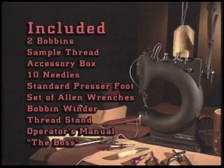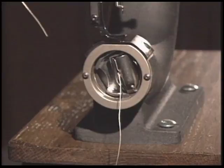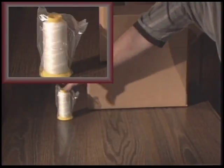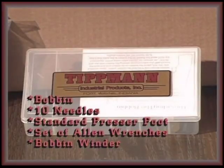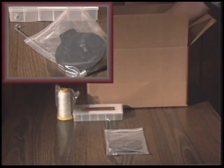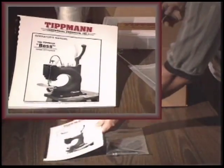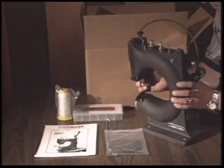Let's look at everything that comes with the Boss. Included are two bobbins — one in the shuttle in the front of the machine used while testing and adjusting in the factory, and the other in your accessory box. Next is a sample spool of thread, an accessory box that includes an assortment of 10 needles, a standard presser foot, a set of Allen wrenches, and a bobbin winder. Next is a package with the parts to assemble the thread stand, the Boss Operator's Manual, and finally the Tipman Boss Hand Stitcher Sewing Machine.